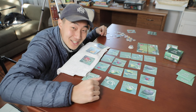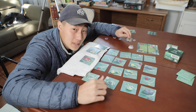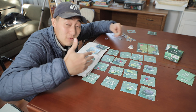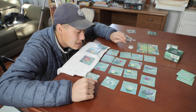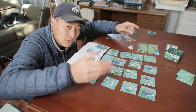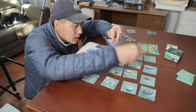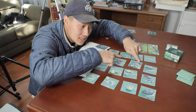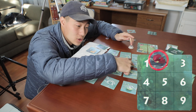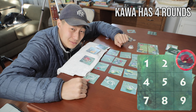Then you put down your petals, which are important because they give you points. When someone else flows down the stream and hits your petals, you get a point. So if the blue player flows down and hits your petals — one, two, three — you get three points. That's all you need to know about Kawa for now.